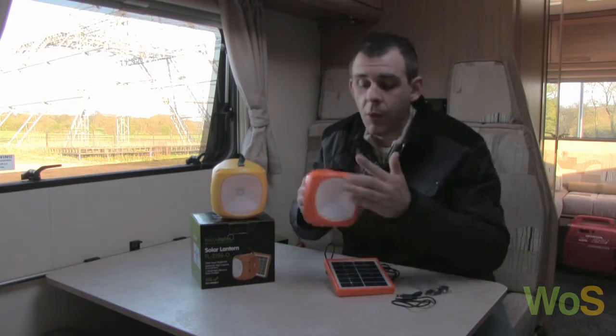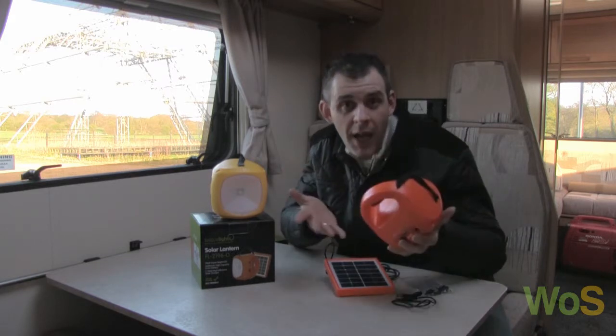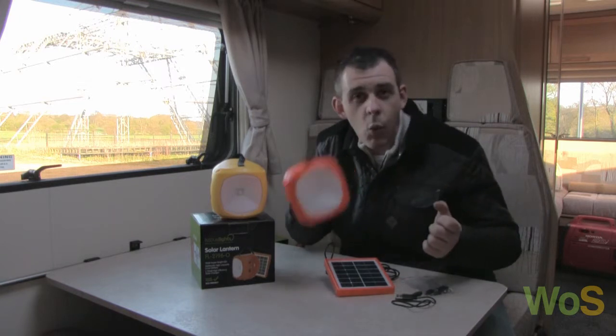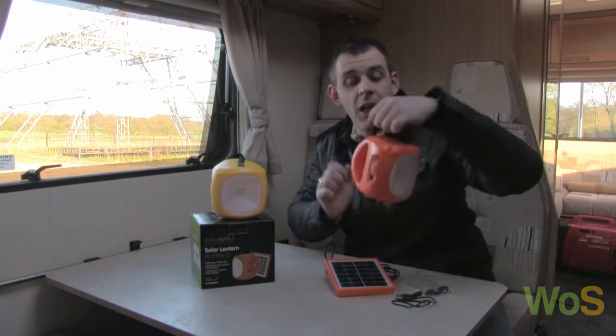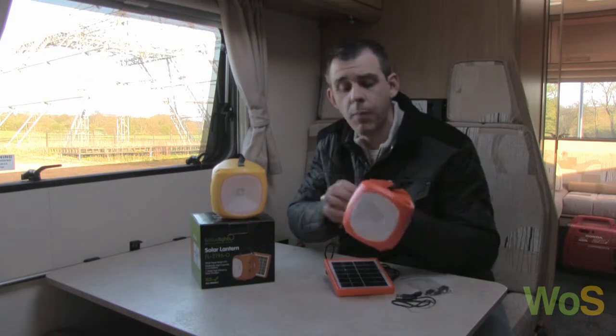So here we have the lantern — it's got a nice fascia and a rather nice handle, so it's very easy to hold for kids and adults alike. It's lightweight but very durable. It's also got a nice carry handle on the top, so a child could hold it there or wherever. Very comfortable to hold and very durable.